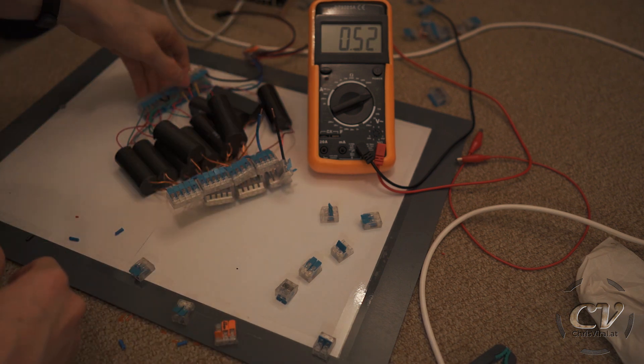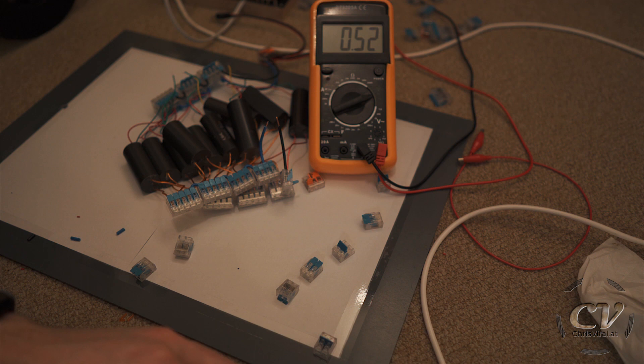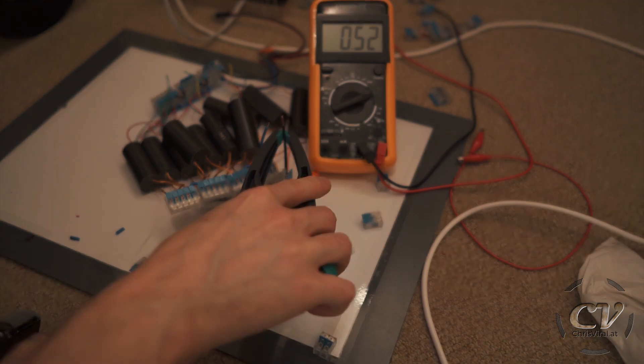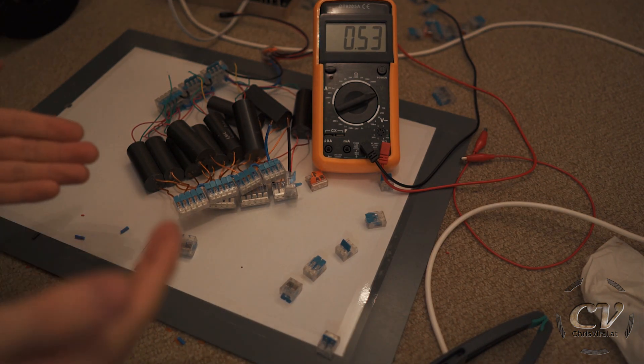Maybe this thing does not have enough power — that could be it. So let's just remove a few. Oh wow, okay, so there are four in parallel now. Oh my god, that was hella loud! That is crazy. Oh god, my ears!